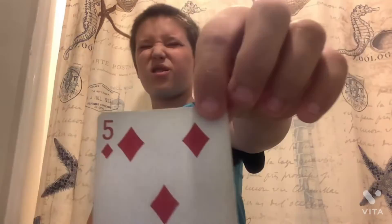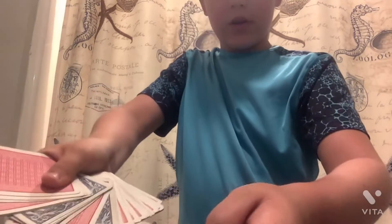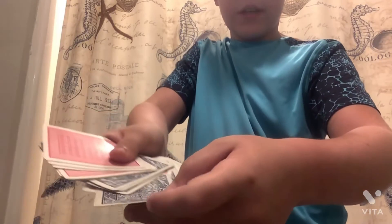Now we're going to pick this card. I have my eyes closed, and I think y'all guys can see the card. So now I'm going to take it.